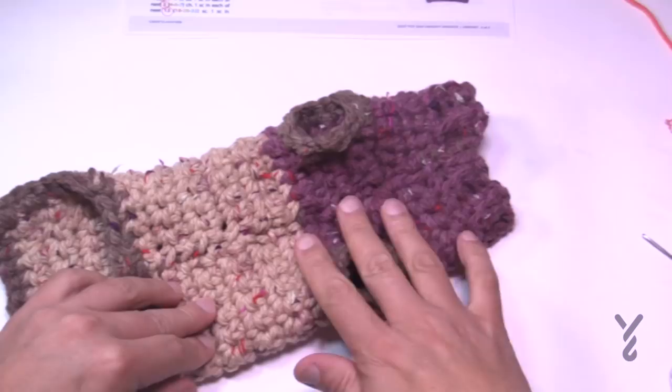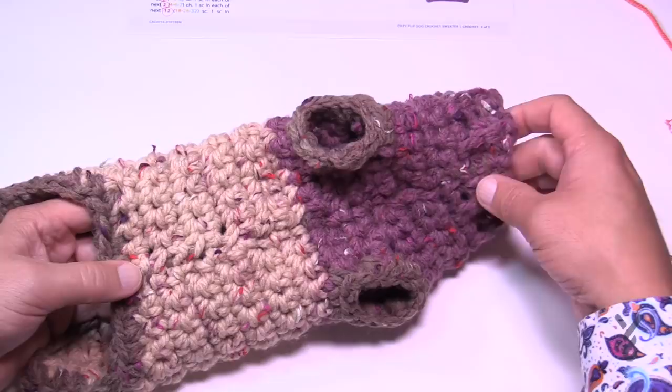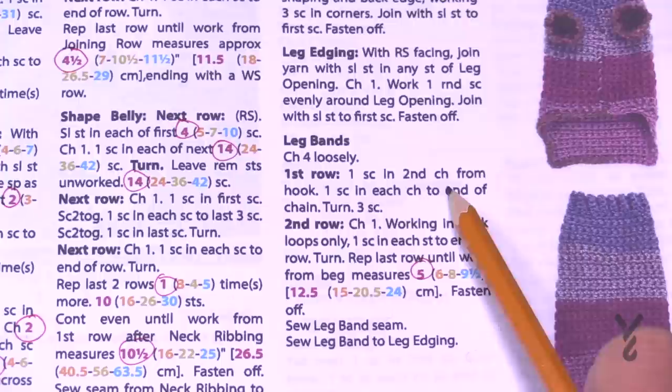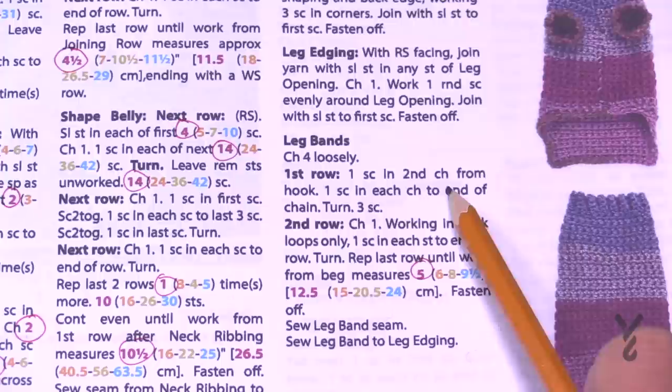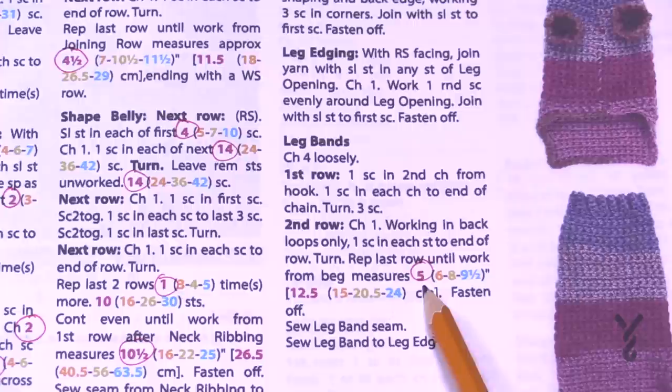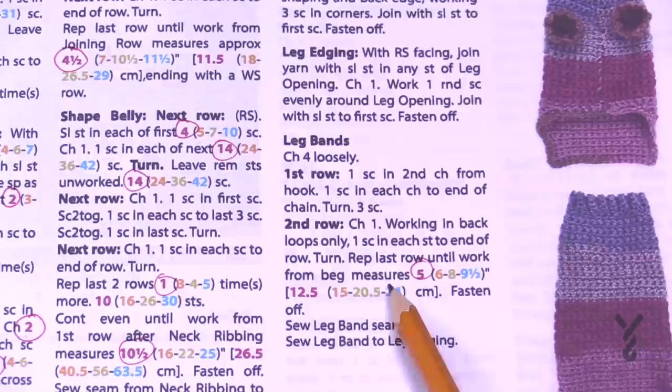Now for the leg bands — same concept as the collar, using back loop single crochets to create a ribbed effect. You'll need to make two. Chain 4, work one single crochet in each across — only three stitches — then continue working in back loops only, going back and forth until the band measures 5, 6, 8, or 9½ inches. When fastening off, leave a longer tail to sew the band onto the coat.